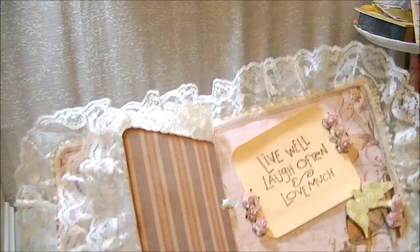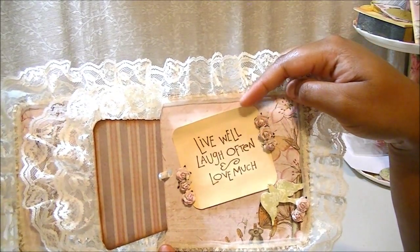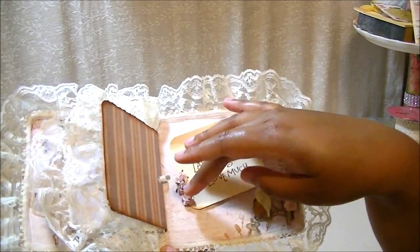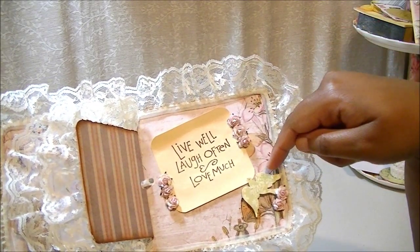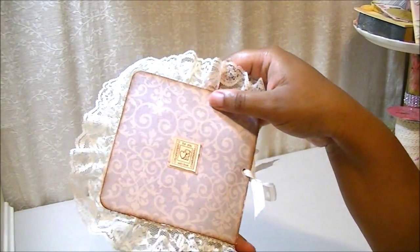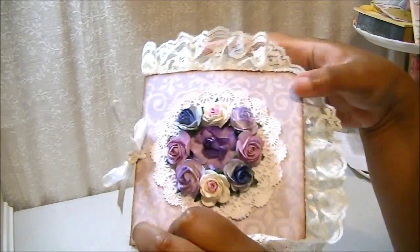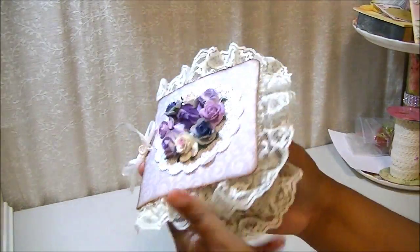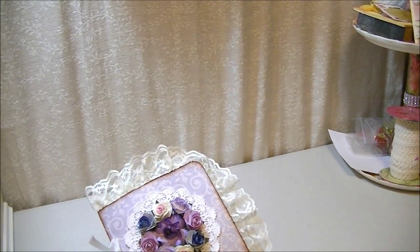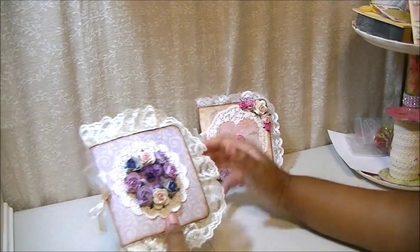This stamp is one a friend of mine sent me — it says 'live well, laugh often, and love much.' I put that on some cream card stock paper, and I put some light pink paper flowers and a little green bird with two other pink flowers on the edge. Here's the back, which says 'handmade with love for you' — there's a little stamp on the back. That's the whole card. It's kind of chunky because of the flowers and things I put in there. Here's the other one — the pink one and then the purple one.